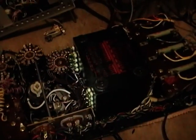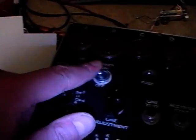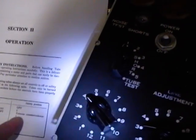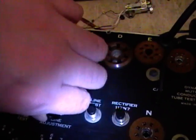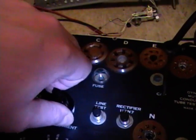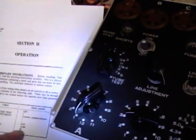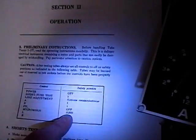I'm going to set all the controls to the safety position, pop the two tubes in, and power this up. The chassis is nice to work on — the power transformer sticks down far and there are feet on it so you can set it outside of the cabinet, rest it on the transformer, and get access to everything. Power should be off, short tube test position one, line adjustment extreme counterclockwise. Alright — tubes are glowing.